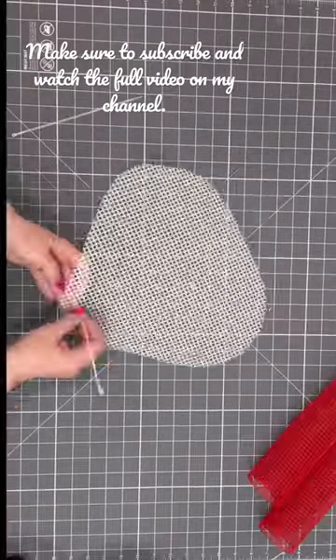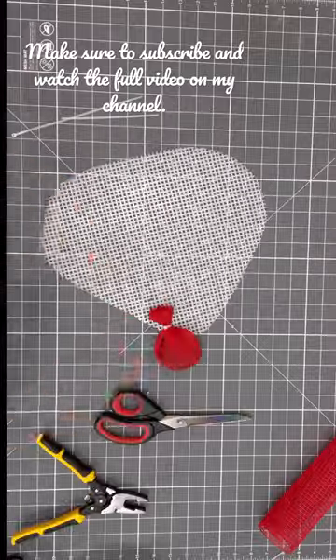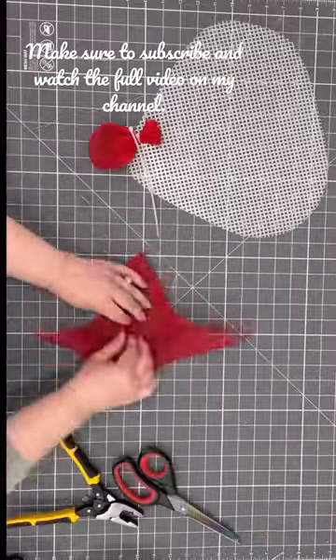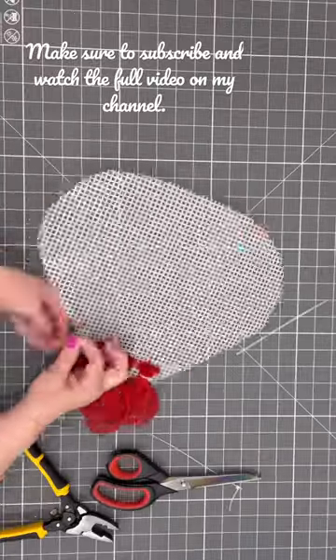Hey there, so let's make a summer wreath — let's make a strawberry. We're going to make an actual strawberry. Whether you want to put this on your front door or just have it as decor in your home, this is a really easy project to do.